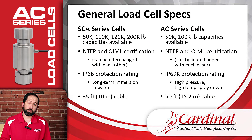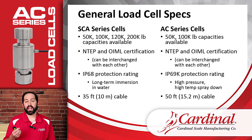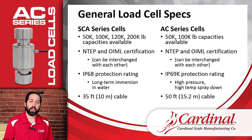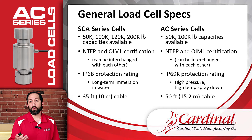First, let's look at some general specifications. The SCA load cells come in 50K, 100K, 120K, and 200K capacities. The AC load cells are available in 50K and 100K. So any time there is an SCA load cell at 50K or 100K, we can replace it with an AC load cell of the same capacity. If a customer has an installation requiring 120K or 200K, we have to stick with the SCAs. Otherwise, it would be great to push towards an AC load cell — we're going to see several benefits as we go forward.